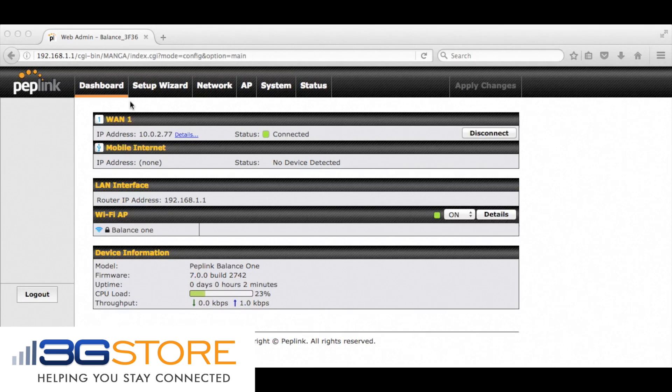We are now logged into the user interface of the Balance 1. You can see we have a wired internet connection which shows connected, and mobile internet shows no device detected. When we plug a phone in and enable USB tether mode, you'll see it switch to device detected, connecting, and then it will show connected. This is how you know the device is ready to be used as a load balance or backup connection to your primary wired line.